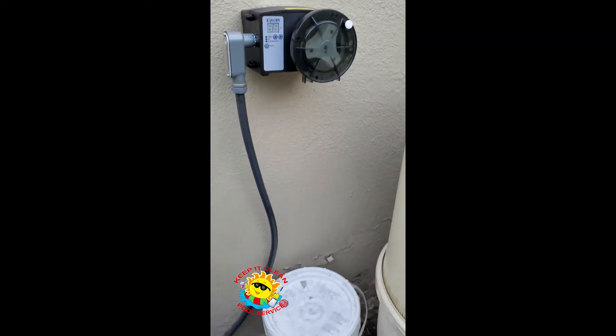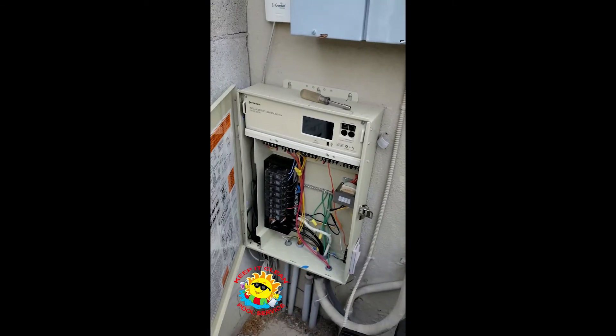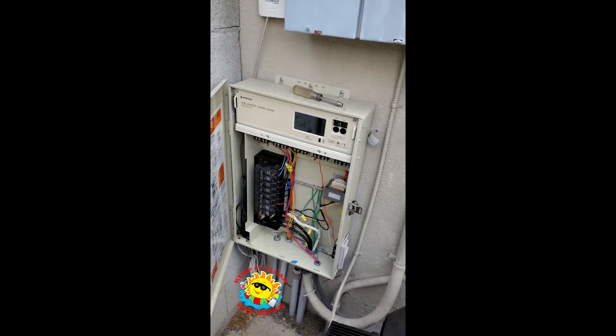There's the roller kem. Still got to put the line on it. And then put the cover back on and fire it up.